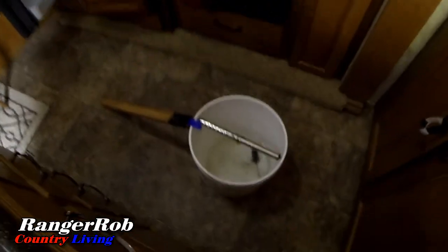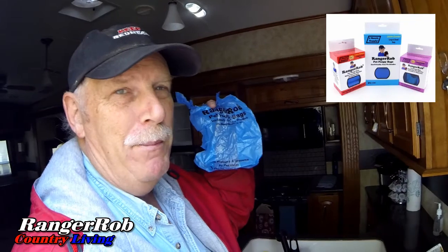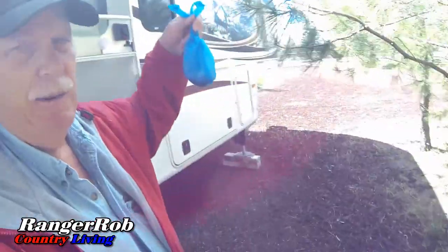One more thing — we have a mouse bucket system to catch mice. How do I get them out? Ranger Rob poopy bags! I just put my hand in one, grab the mouse, turn it inside out so I don't have to touch him, throw them away, and keep the bucket running. Very easy. And that's my shameless plug — poopy bags come in handy for a lot of things.